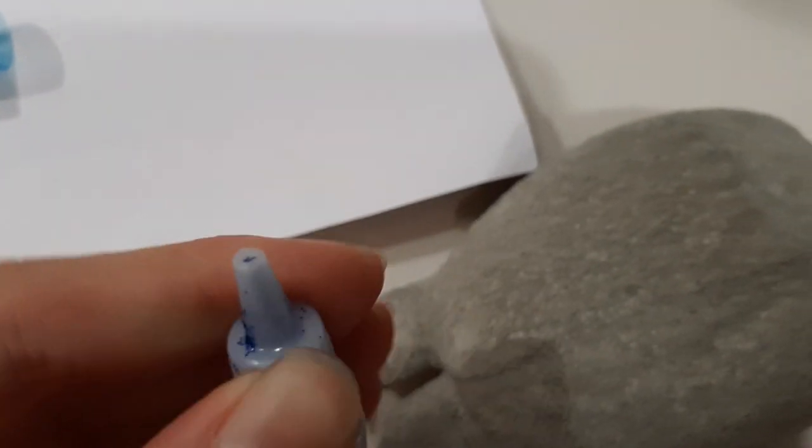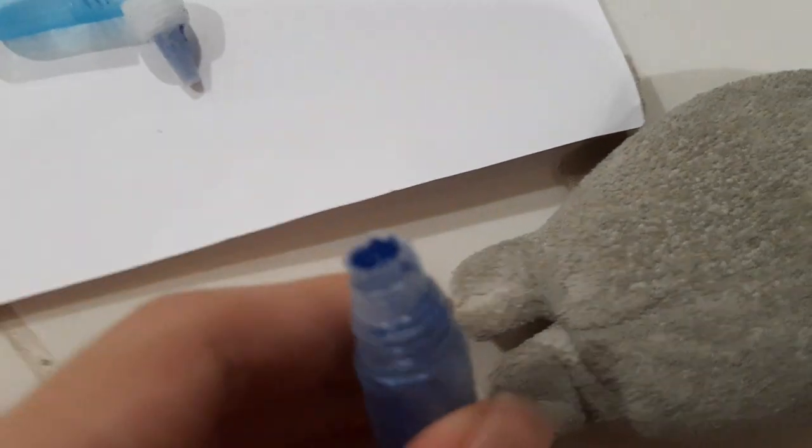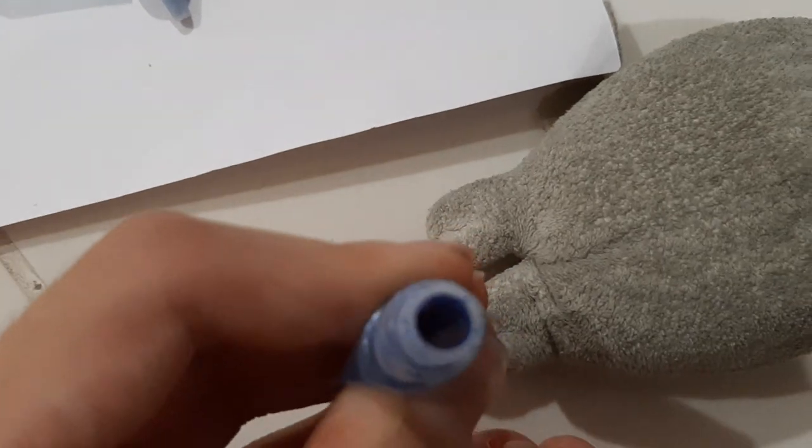But you know what I think you can do? I think you can take this thing off and use it as a prop or something. But as you can see, in this hole, it looks like there's some more inside — but it's mainly just glitter. I think you can refill the glue, but right now I don't have any liquid glue.